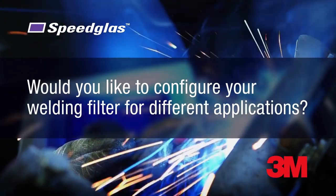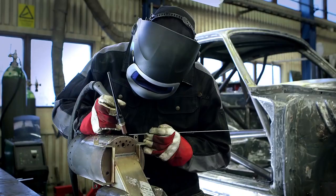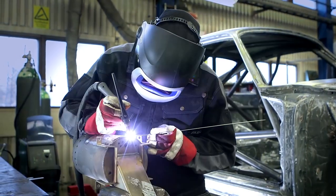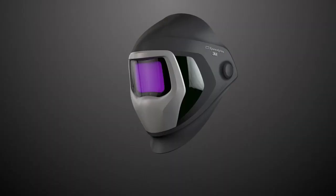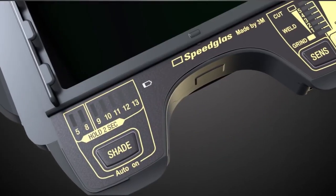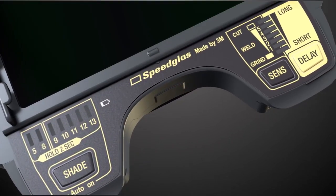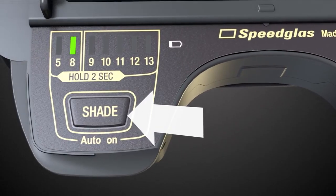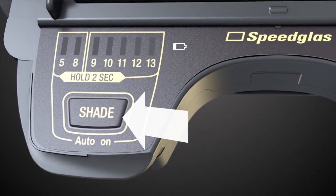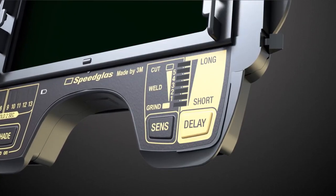Would you like to configure your welding filter for different applications? By selecting just the right setting for each task, you help reduce eye strain and can improve the quality of every weld. With the new Speedglass 9100XXI Welding Filter, we are introducing a new user interface. You can adjust your dark shade to 5, 8, and 9 through 13 depending on your welding application, and adjust the sensitivity level for arc detection.